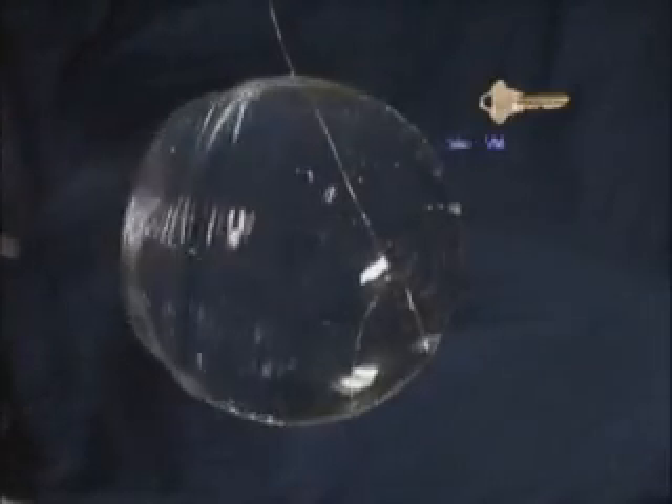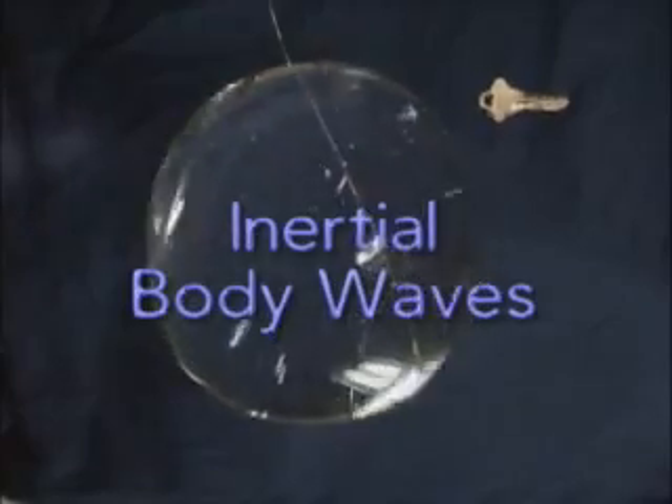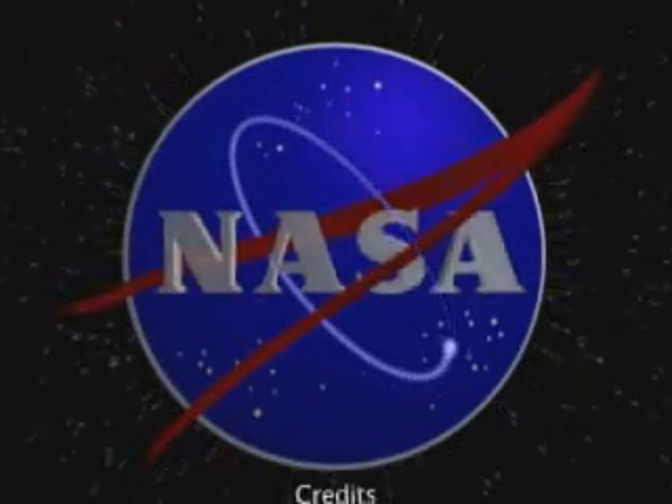There are surface waves that go around the periphery of the sphere, and then you're left with inertial body waves going through the center of the sphere. And Houston Alpha, that's it for our Saturday morning science.